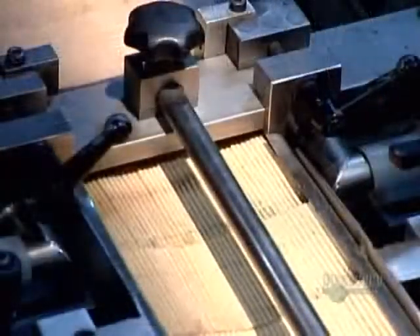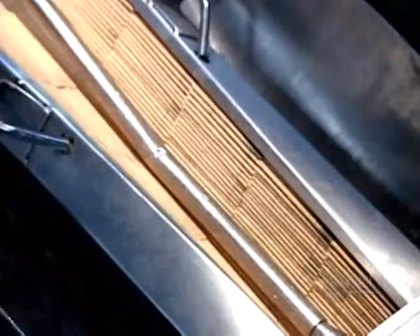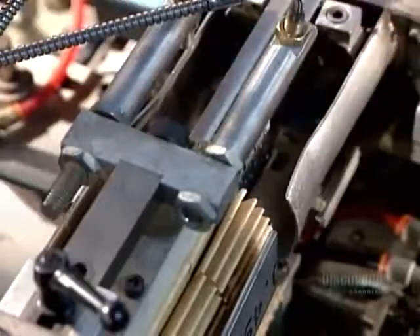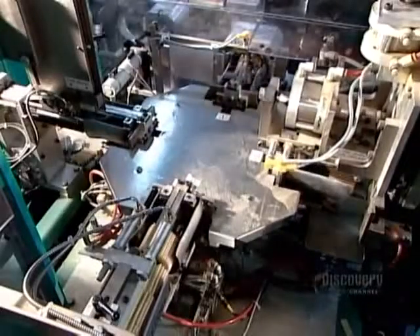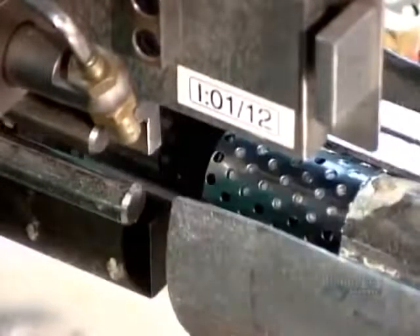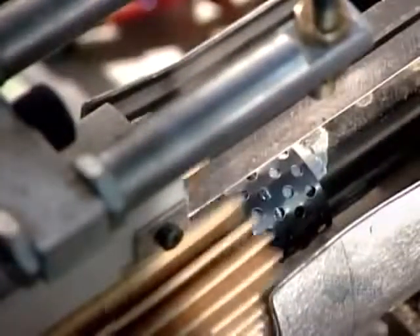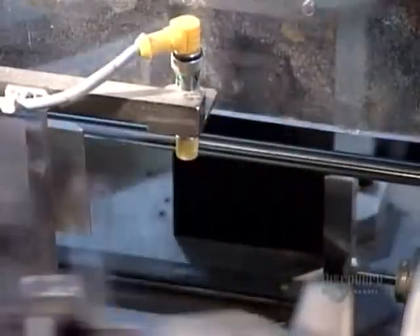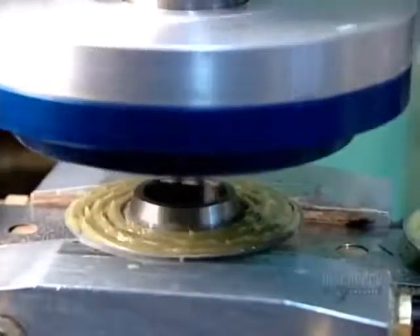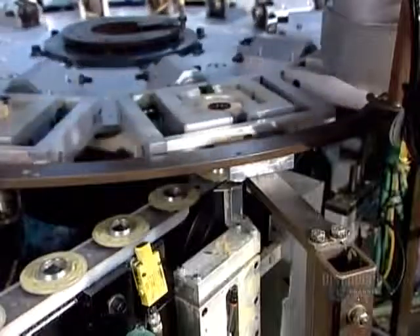First, the machine pleats the paper so that it will fit inside the canister. Next, it cuts the continuous ribbon of pleated paper into lengths, then folds each piece into a circle, fastening the ends with a steel clip. The next machine assembles the filter cartridge, placing each filter paper over a tube. The tube's job is to reinforce the paper against the force of the oil pumping through it.